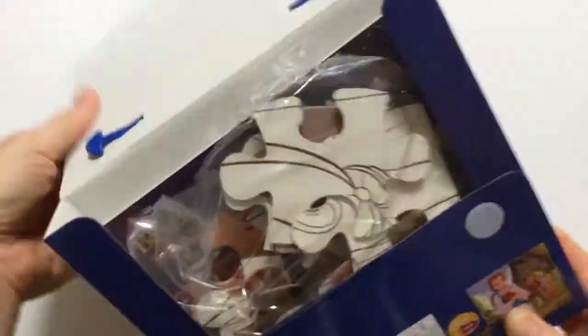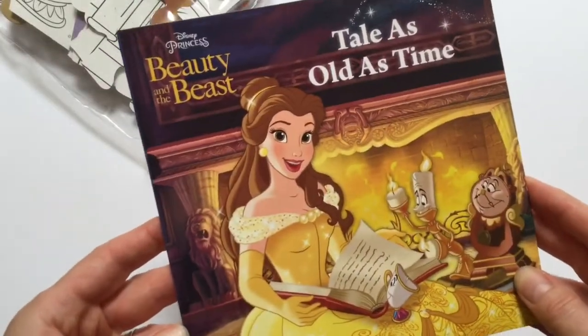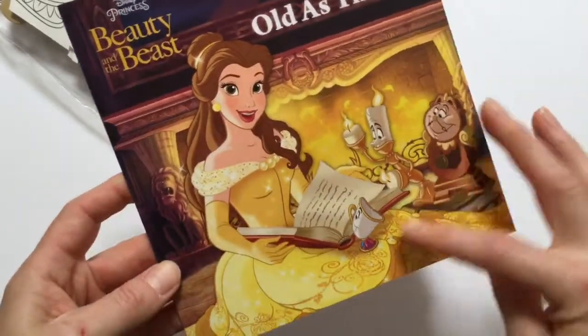Let's open it up and check it out. Here's our storybook, Beauty and the Beast, tale as old as time.